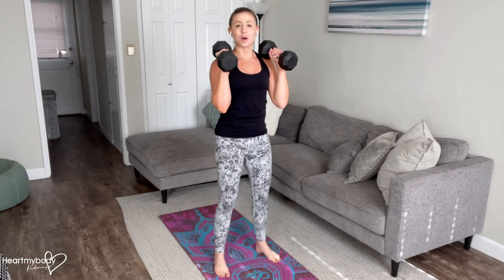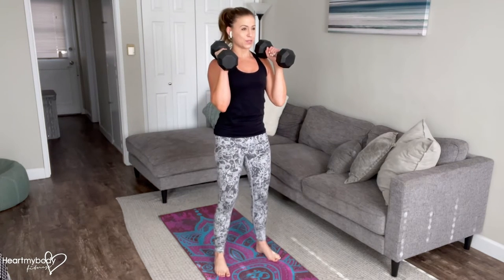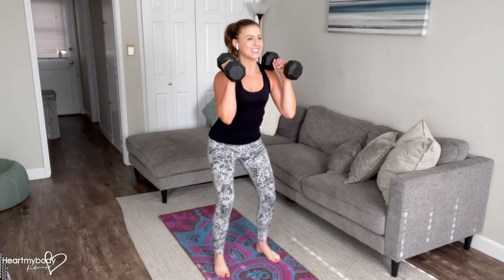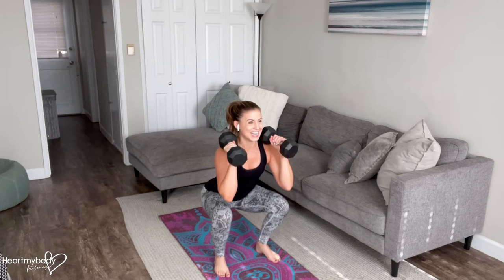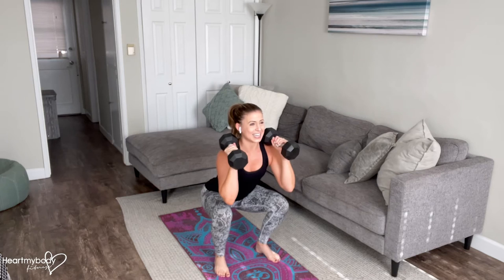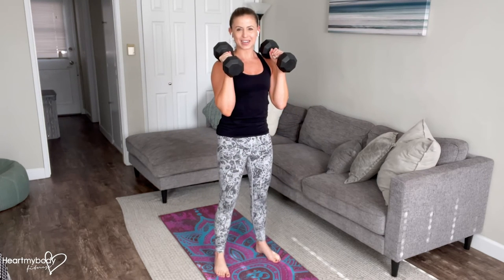We're going to go into a squat and hold at the bottom for the designated amount of time that you will see in the app. From here, lower down, drive your hips back, bend your knees, and hold at the bottom range for as long as you see in the app, then drive back up.